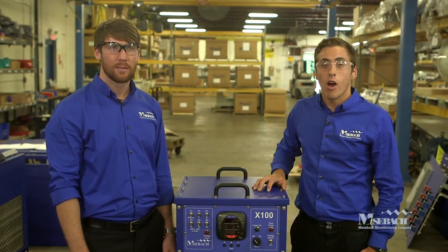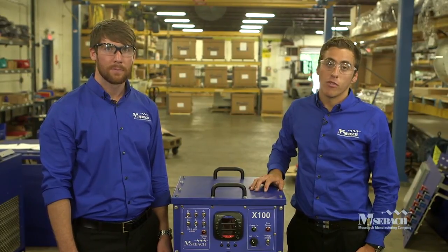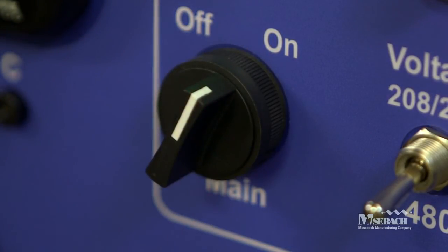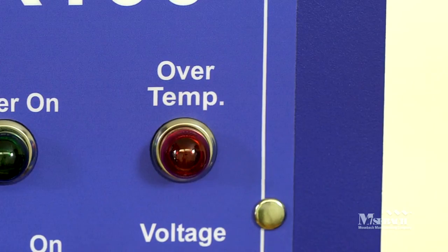If your load bank is not operating as described in this video, there are a few simple troubleshooting measures you can take. If you've hooked up your load bank properly and nothing happens when you turn the main switch to the on position, first check to make sure that external 120 VAC power is connected to the side of the load bank. If this doesn't solve your problem, you may need to check the control circuit fuses — consult your X100 operations manual for detailed instructions. When operating your load bank, if the over temperature indicator light comes on, turn off all load steps immediately and allow the fans to cool the resistors for several minutes. If the indicator light is still on after that time, turn off the load bank completely and allow it to cool.